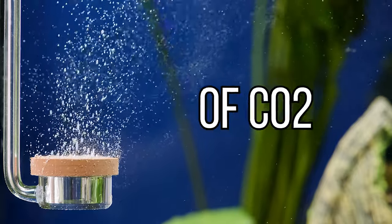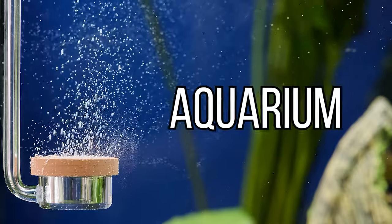Today, we're diving deep into the world of CO2 injection for your planted aquarium. This is your complete guide to understanding, setting up, and maintaining a CO2 system.